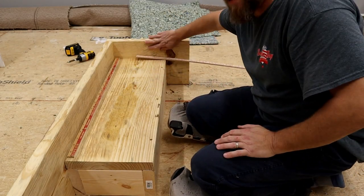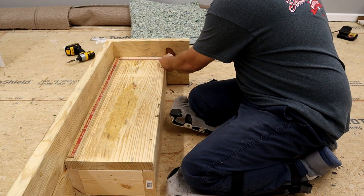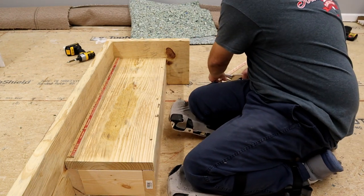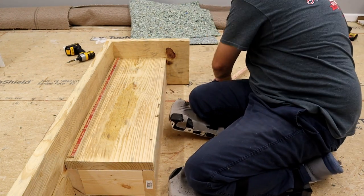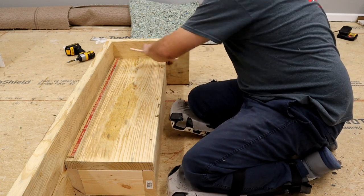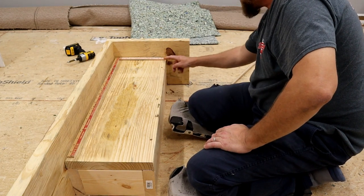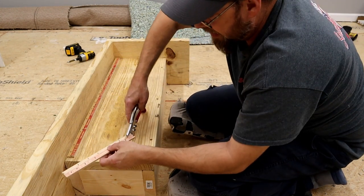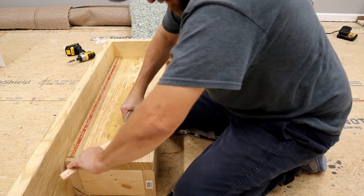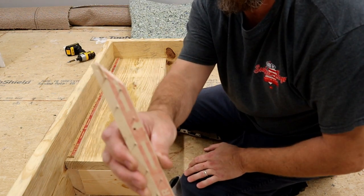I'm going to do the exact same thing over here on this side — push it up against it and cut it about even with the edge of my step. And as I did on my last video, since this pad is going to be wrapped down over the edge, I'm going to cut my tack strip at an angle once again. That gave me a nice angle right there on my tack strip, as you can see.